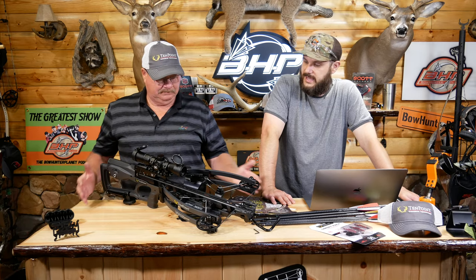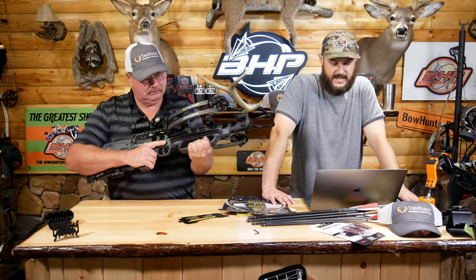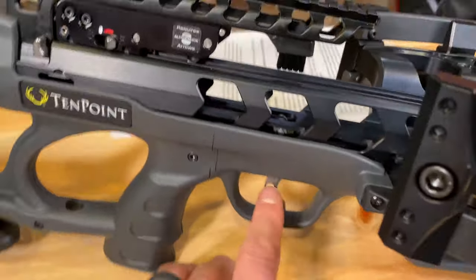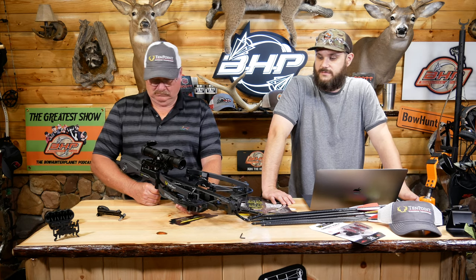Let's roll through the specs real quick: 31 inches in length, so it's very compact — super small compared to other models and brands. Axle-to-axle: 12 inches uncocked, 6.5 inches cocked. 17-inch power stroke. 8 pounds. Up to 470 feet per second — that's based on a pro light carbon arrow at 370 grains. 460 fps with a pro elite 400 carbon arrow at 400 grains, and 440 fps with an Evo X center punch carbon arrow at 445 grains. It just depends on which arrow you're shooting.